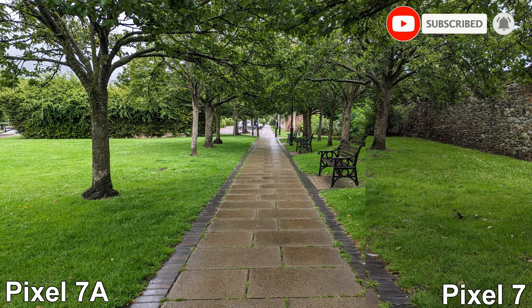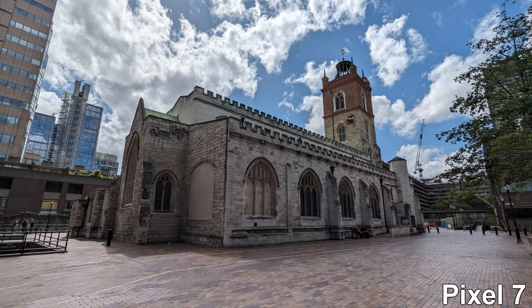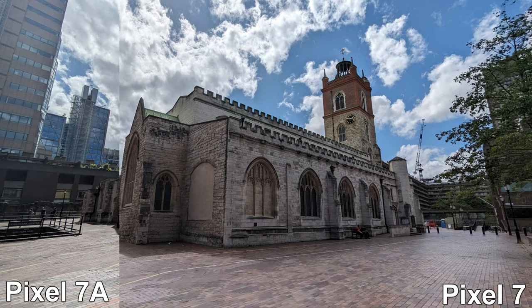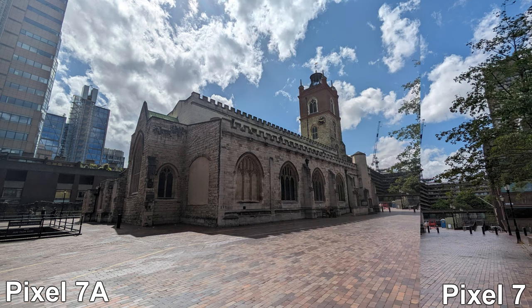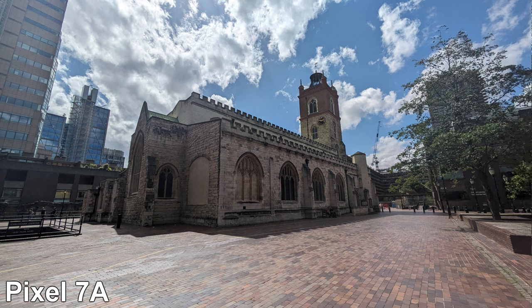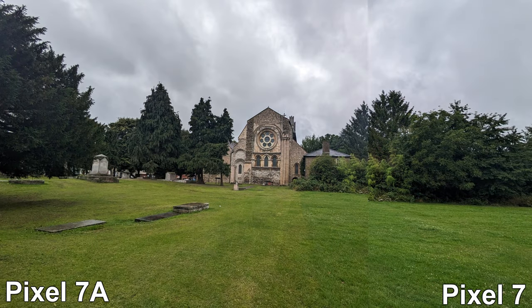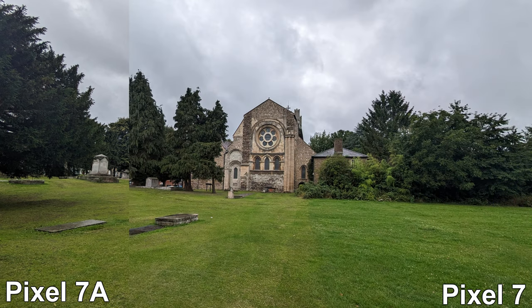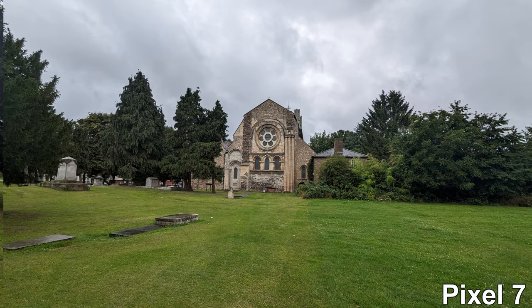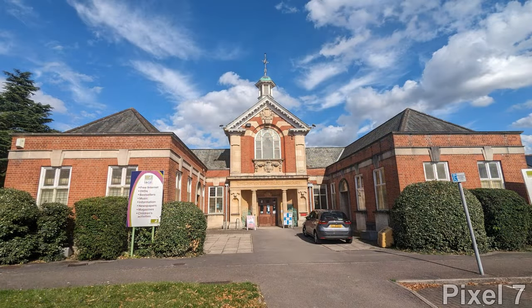It will definitely be very interesting later when we look at the nighttime photos. But before we get ahead of ourselves, let's check out the wide lens, where we find the biggest difference. Just look at these crazy angles — the Pixel 7a literally blows it out of the water. Hands down, the phone you should pick if you're after ultra-wide shots. There is still a slight tone difference between the two, but with only six degrees more field of view, the results are quite phenomenal.